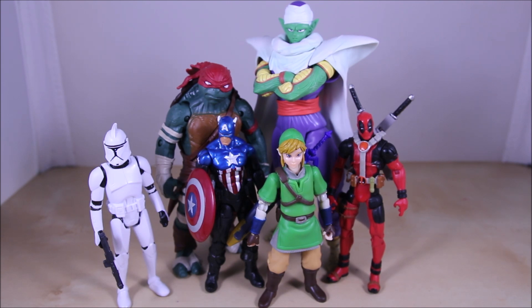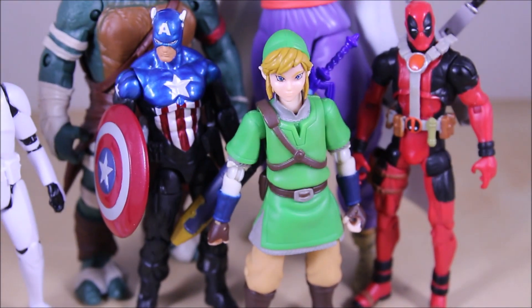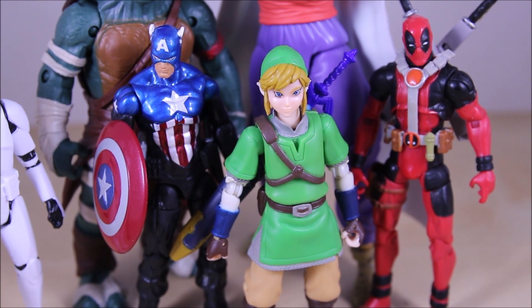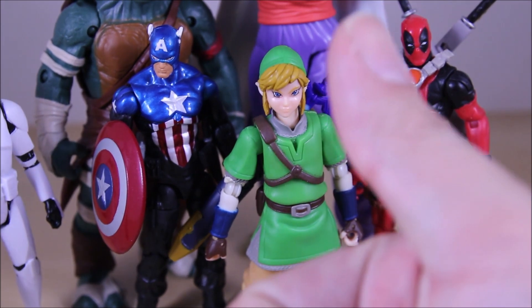I'm not the biggest Zelda or Link fan to be honest, but the fact that he's kind of hard to find and rare meant I just had to get him when I saw him in person. I played the game a little when I was younger but wasn't that into it. Seeing this guy in person and playing around with him, it is pretty cool, I have to admit. That's about it guys — thanks for watching, like always comment, criticize, subscribe, follow me on Facebook, Twitter, and Instagram, go to wildoncustoms.com, and if you liked the video give a thumbs up — peace.